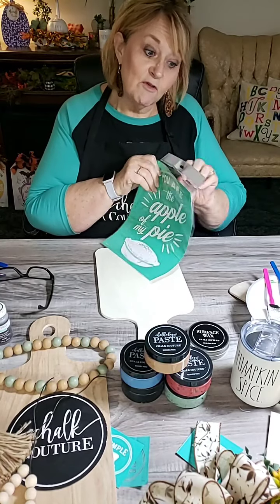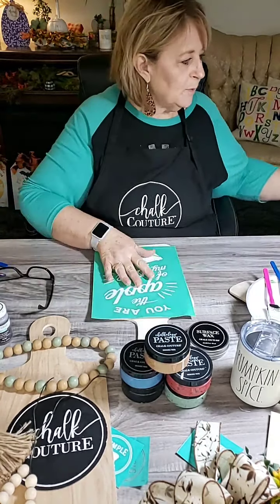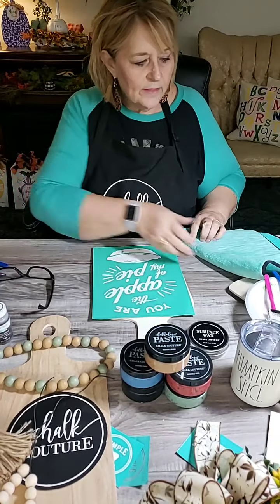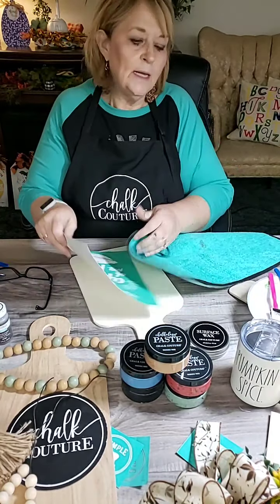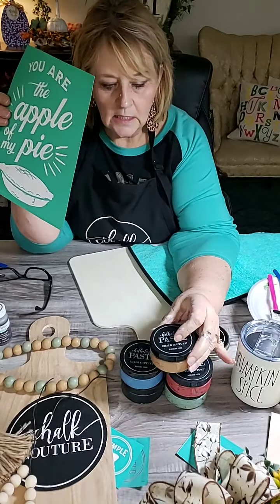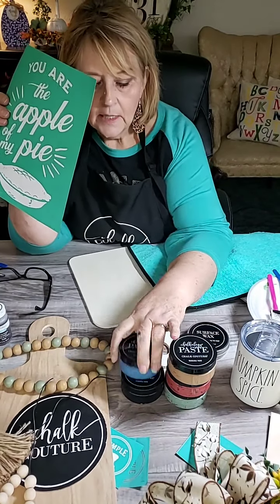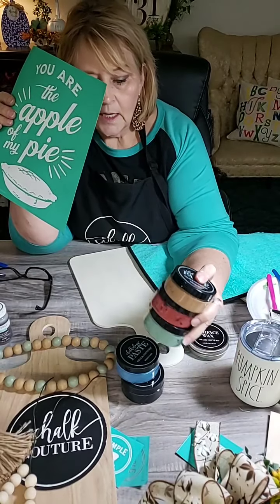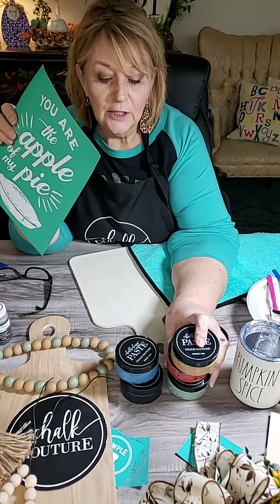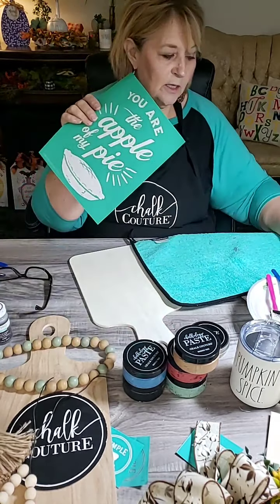Tonight we are going to just pretty much stick with the game plan. This is a brand new transfer. I've got out some different paste there, and this is kind of my color scheme. There's colonial blue for the top of the pie, or this green - because this green is kind of like my favorite Pyrex color and old dish color. I love the colored Pyrex dishes.